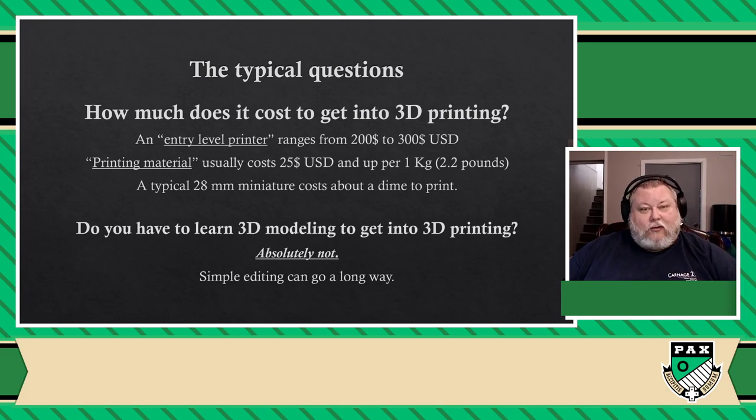3D printing is about getting a 3D model, which can come from any source whatsoever — you take it and you print it. You could be a writer who knows how to write books, but maybe you just want to print a couple of pages from that book. You don't need to be a writer. So, moving on to the last question.